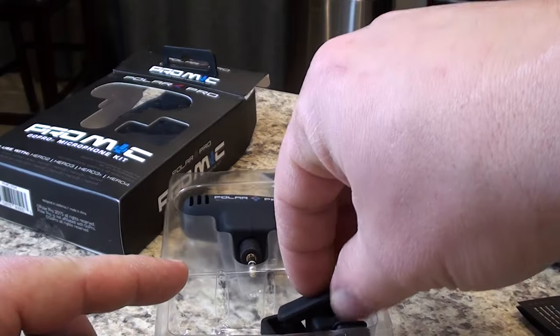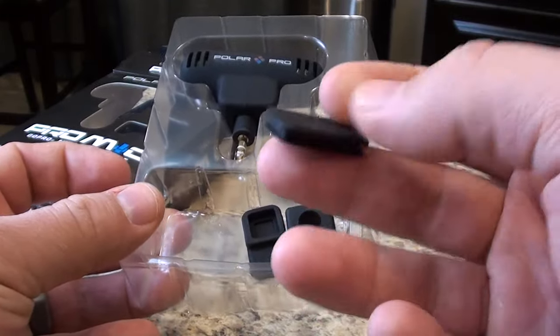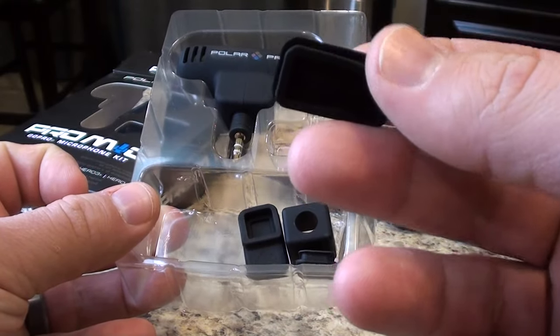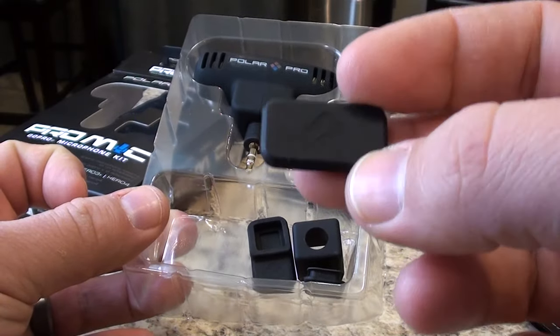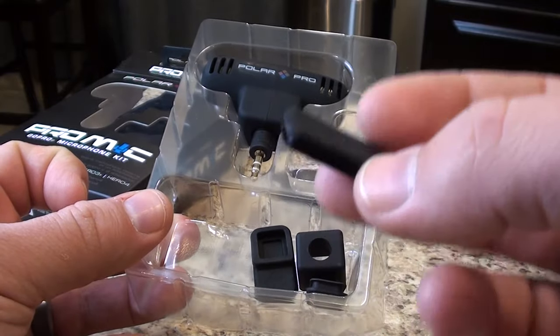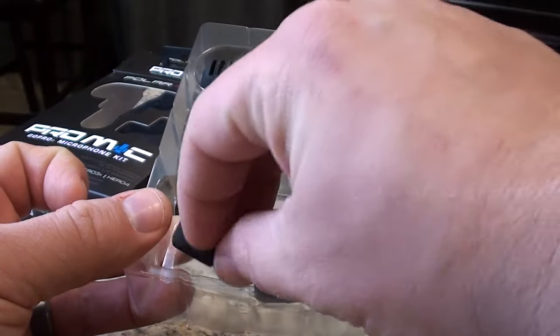In this package, I'm actually not sure, because when I ordered this off Amazon it didn't mention anything about these little rubber fillers. I would imagine that these are going to fit on some of the holes in the skeleton housing on the GoPro, maybe to keep it watertight — though I know it's not going to make it waterproof.